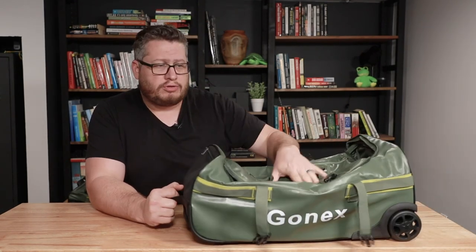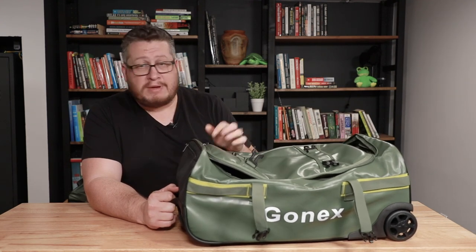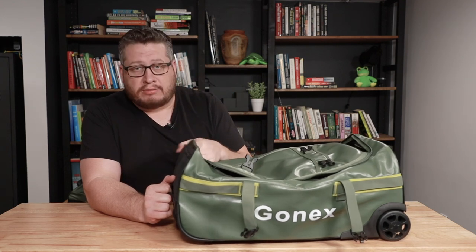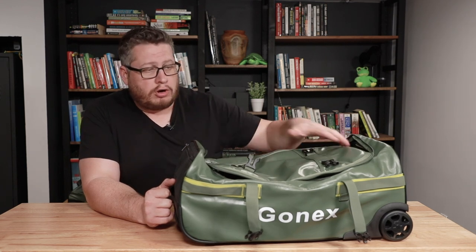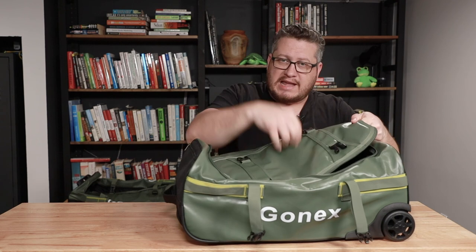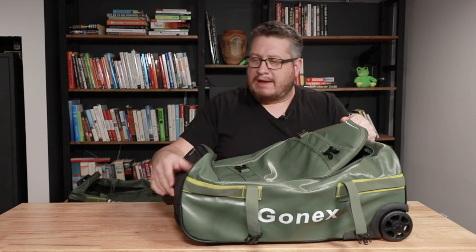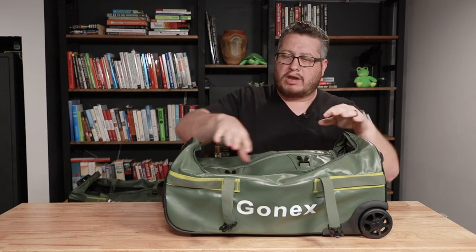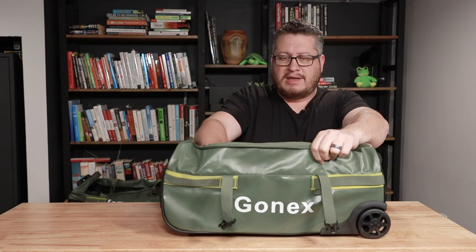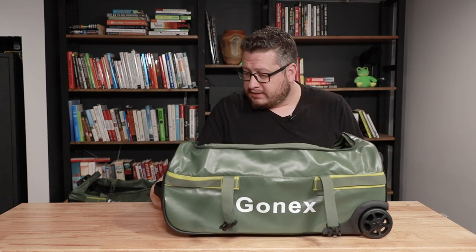One thing I want to mention: this bag comes across as waterproof fabric and they advertise it as waterproof fabric, but the bag itself is not a waterproof bag. It's actually really hard to make a truly waterproof bag — it's the zippers and the seams that let water in, not the fabric. So this is a waterproof PVC fabric, but it's a water-resistant bag overall. For travel, that's great — it's a really nice feature.